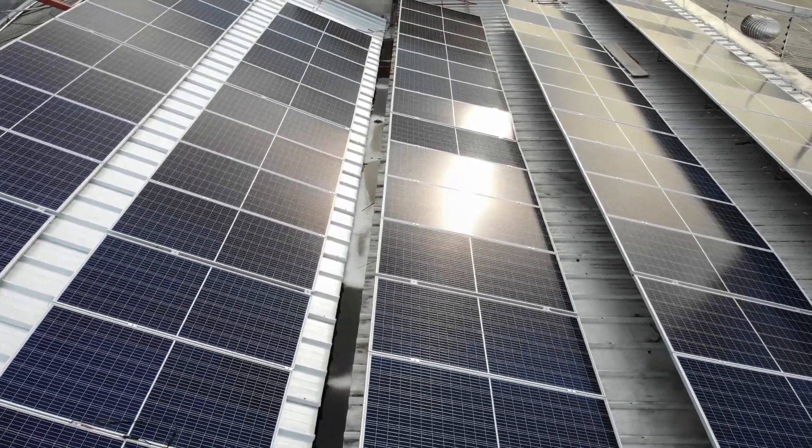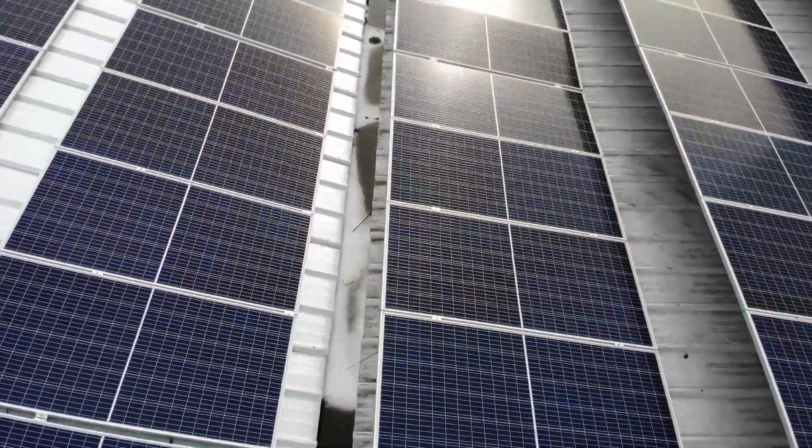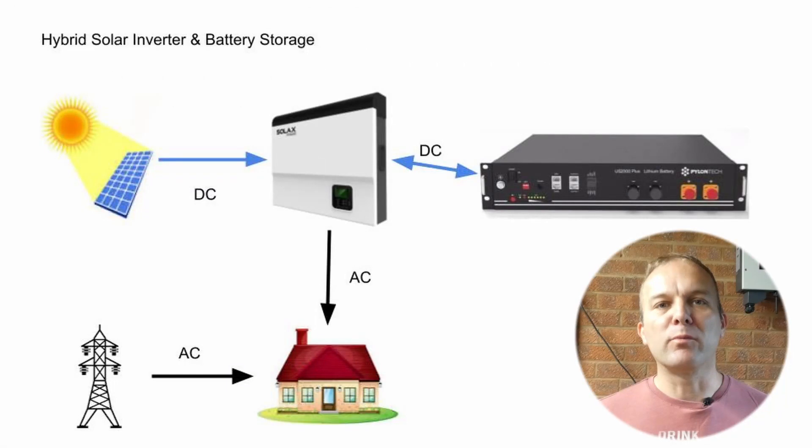It's worth covering the two main types of battery storage setups found in people's homes. In a hybrid inverter setup, the energy from the solar panels flows into the inverter which then charges batteries and also provides AC power into your house, potentially exporting to the grid. When it's dark and the solar isn't producing power, the battery can provide energy via the inverter. The benefit of this setup is relatively few parts and lower energy losses when charging the battery.